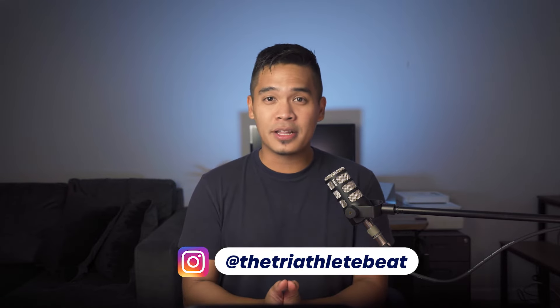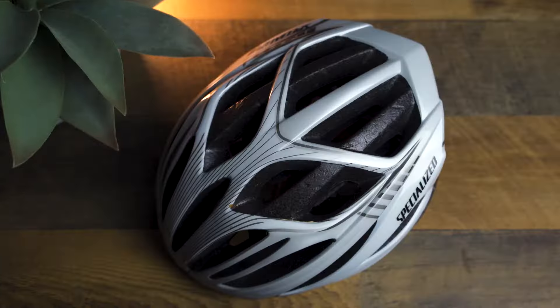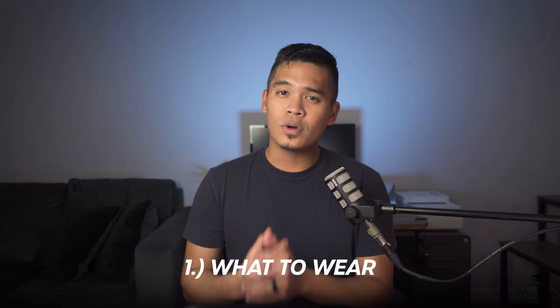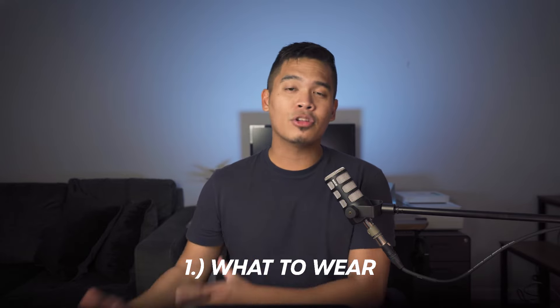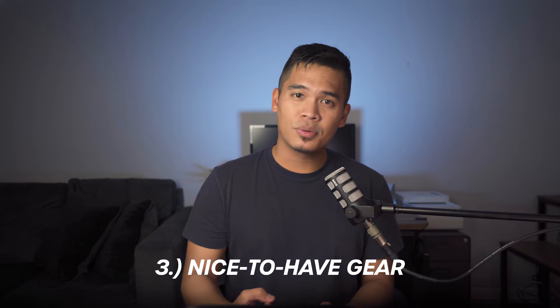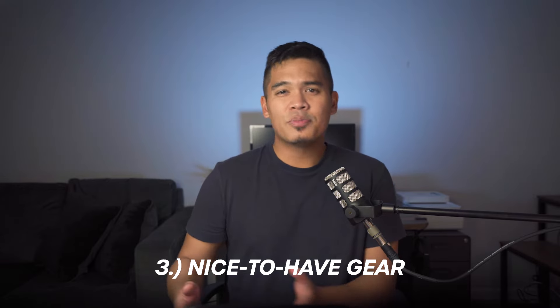What's up everyone, hope you all are doing well. This video is for the beginner triathletes wondering about what to wear and what gear is needed for your first triathlon. I'm going to talk about number one, what to wear, aka triathlon clothing; number two, absolutely necessary pieces of gear; and number three, nice-to-have gear, which as you progress in your tri journey might actually become essential. Any product links will be in the description below.